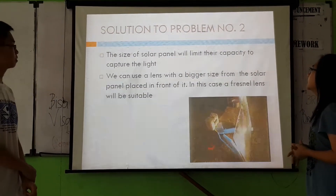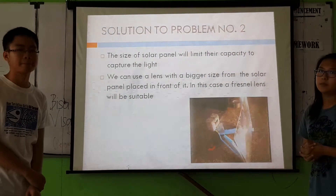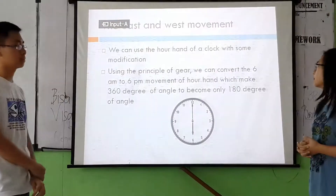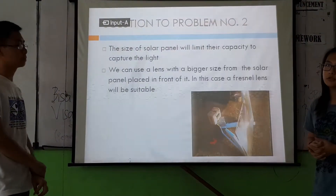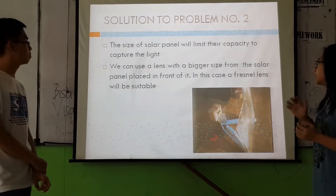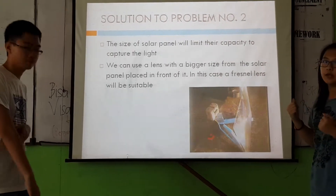The solution to number two is that the size of the solar panel determines its capacity to capture light. We can use a Fresnel lens to capture a larger area than the solar panel and place it in front of it, so it will capture more light.